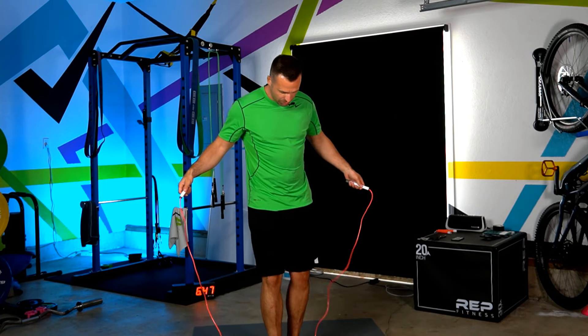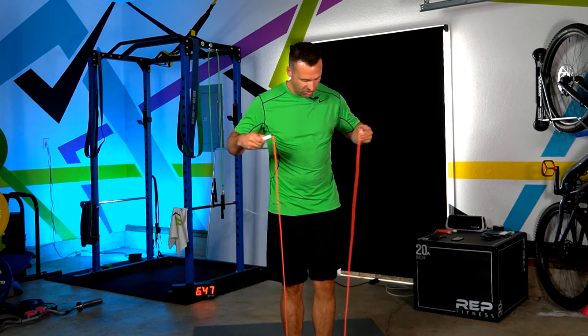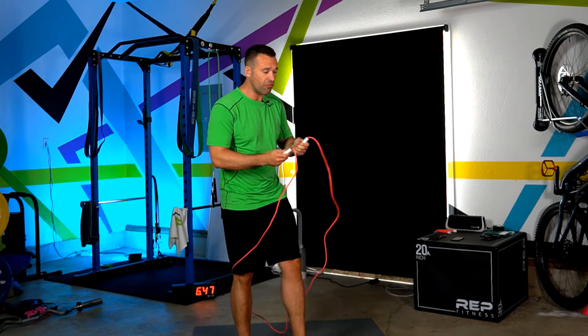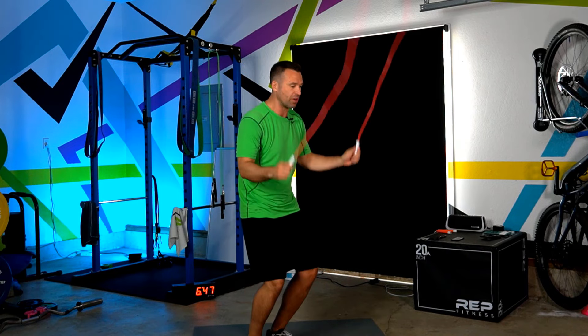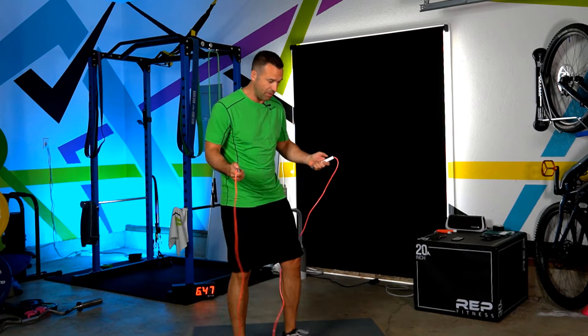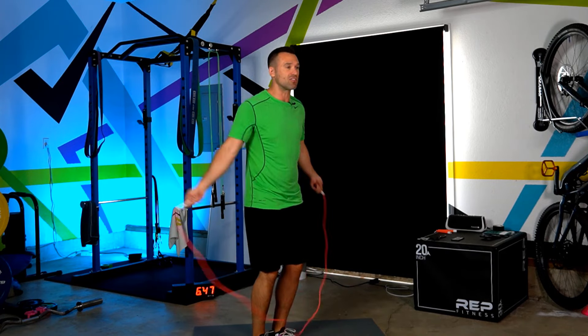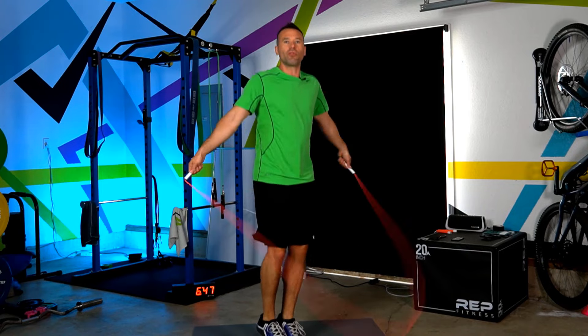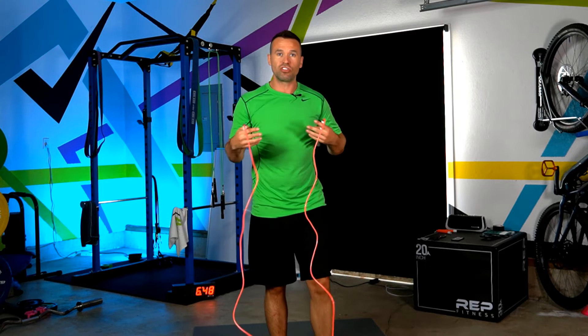Here I have a jump rope that I haven't sized at all — it's brand new, but it comes all the way up to my chest. This is way too long. In order to jump with this rope using good form, it hits the ground and bounces up into my feet every single time. So I have to get my hands way up just for it to skim the ground. This is horrible form — we don't want that.